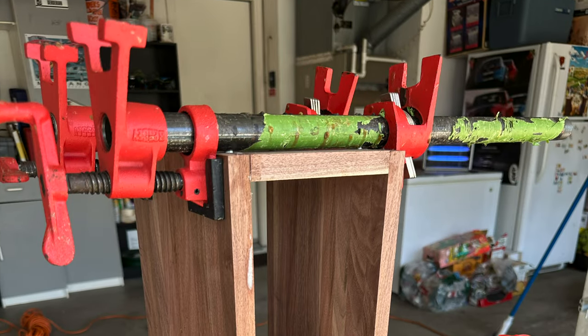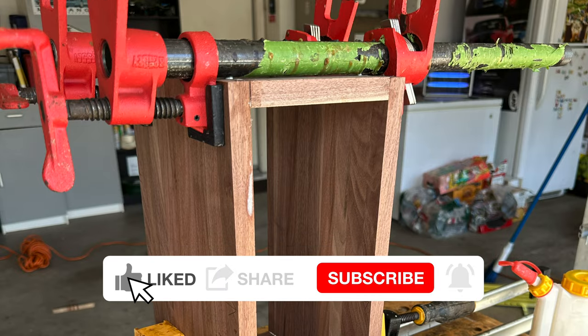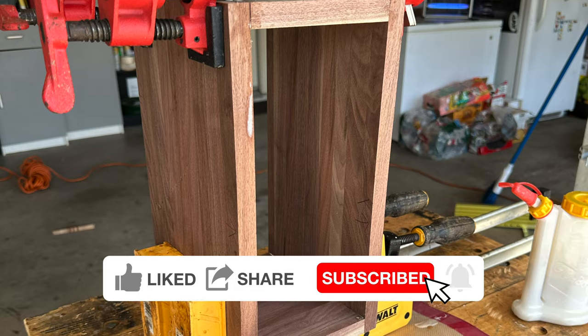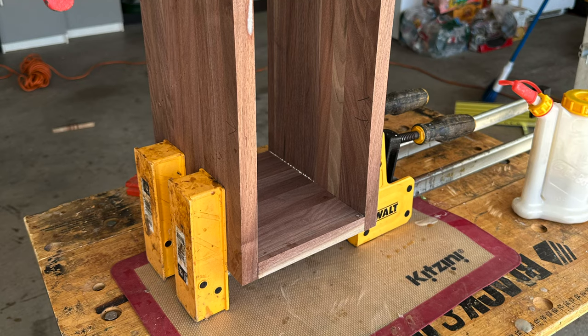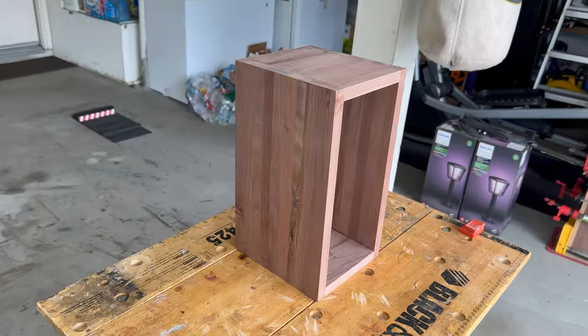The next part of the video is putting the speaker together. First thing you got to do is build the frame — the left, right, top, and bottom. We use a lot of clamps, glue it all together, let it dry, and when it's all done, this is what's left.